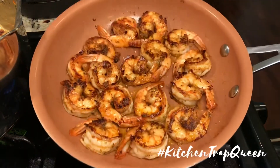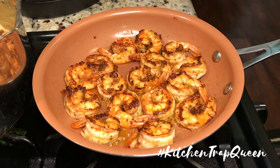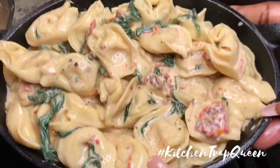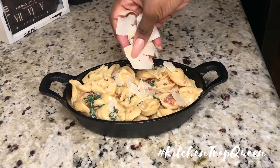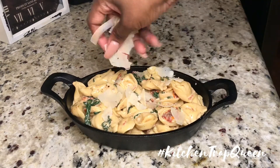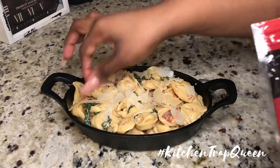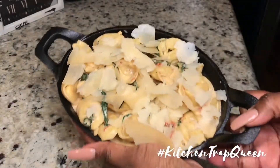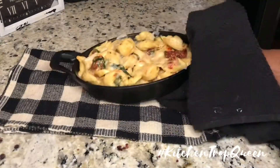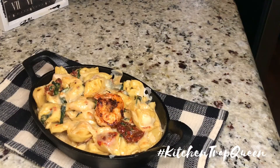Once your shrimp are done, they should look similar to this — go ahead and remove them from the heat. I took my cast iron skillet and added my pasta to it. You don't have to do this step — you can just dump the shrimp in the pasta and eat it, but I'm extra so I'm broiling it. I added some parmesan cheese on top and put it in the oven under broil for about five minutes, then added on my shrimp.